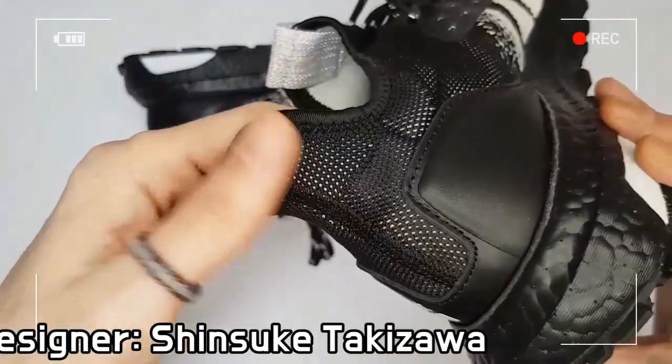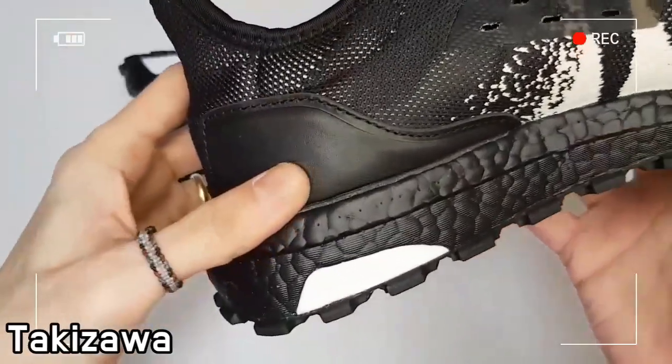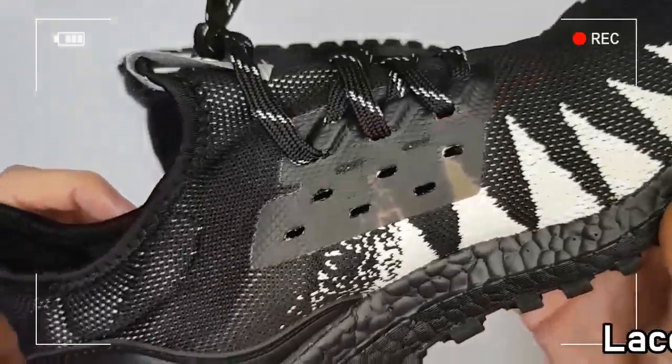A stabilizing torsion system is applied to the All Terrain to deliver excellent traction.